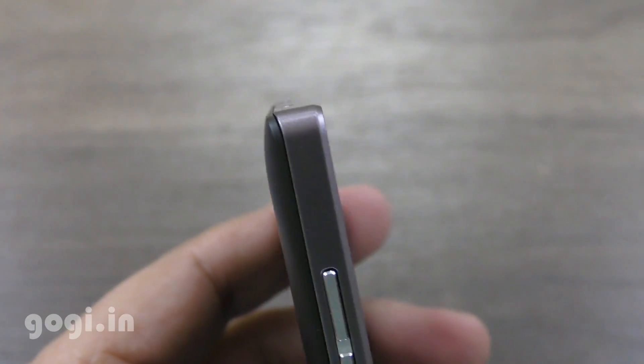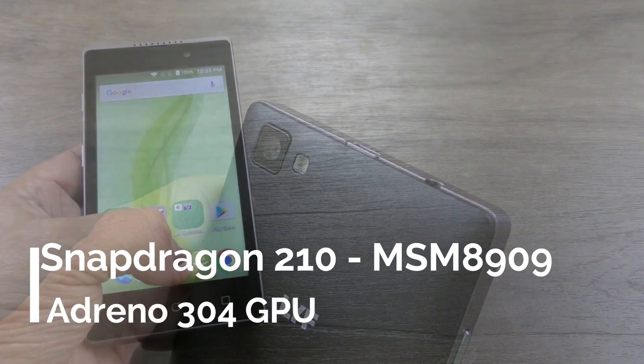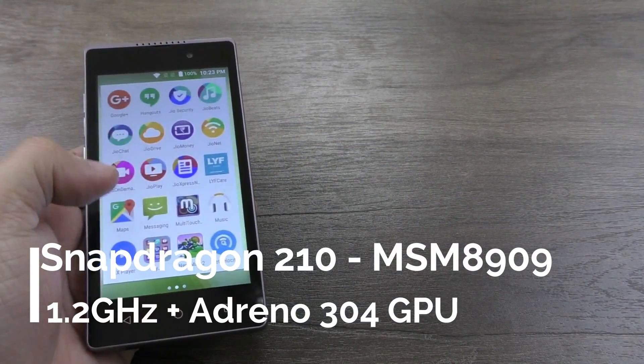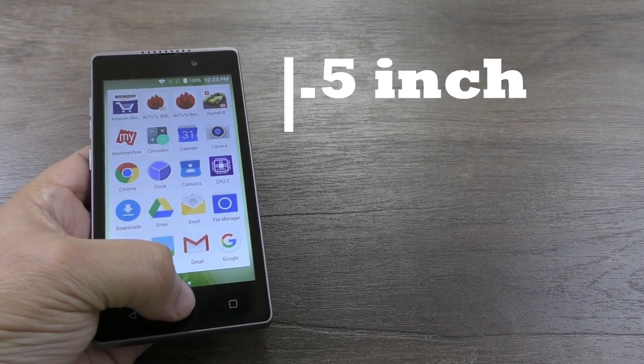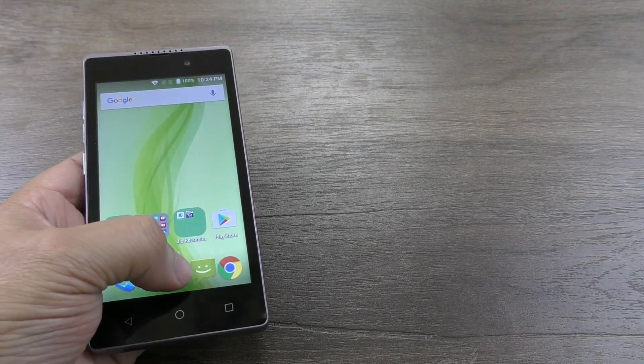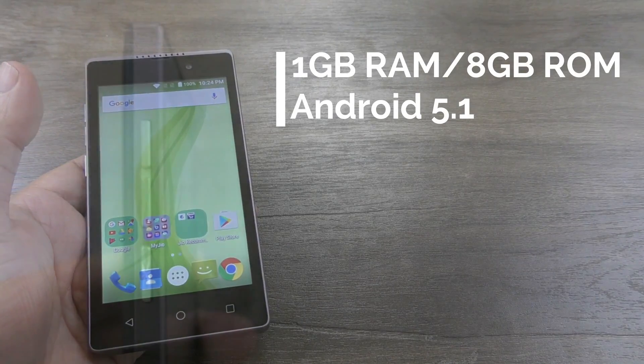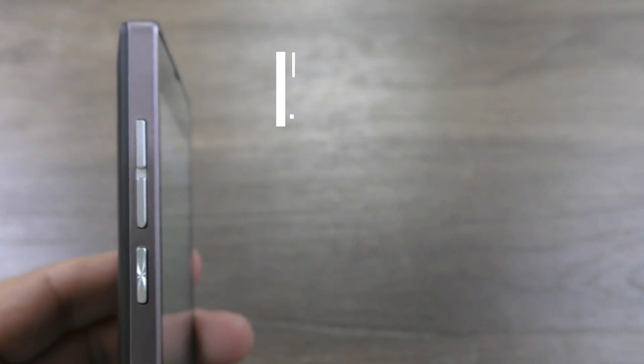Build quality is good and the body is made up of plastic. This handset is powered by a 32-bit Snapdragon 210 1.2 GHz quad-core processor and it sports a 4.5-inch screen with FWVGA resolution. Colour reproduction, viewing angles, and the touch response are just about okay. There is 1 GB RAM and 8 GB of internal storage space.